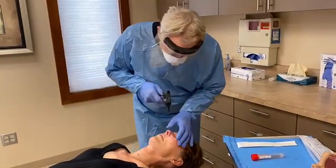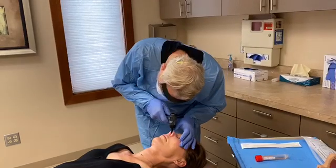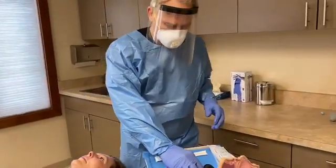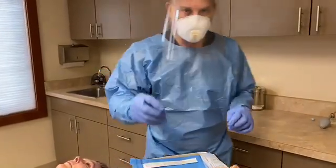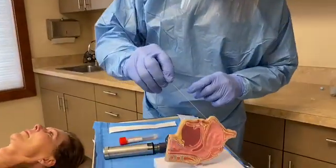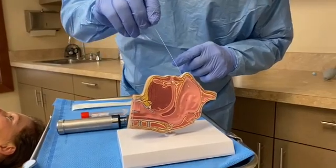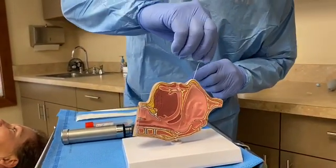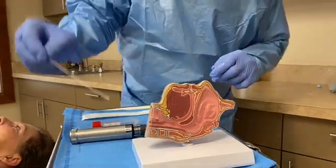Going upwards along the bridge of the nose is the wrong direction. Straight back towards the ear lobe is the proper direction. If the swab is directed in the wrong direction upon introduction, you will not get to the back of the nose. We want to go along the floor of the nose, which heads to the back part of the nose, or the nasopharynx.